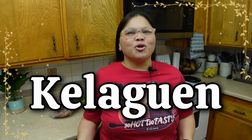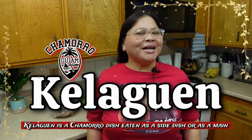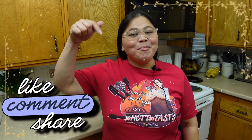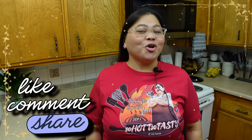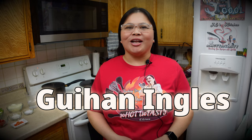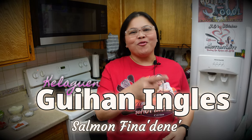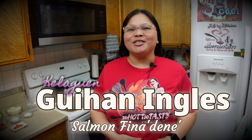Keleguin is a Chamorro delicacy — one of my favorites that I would love on my dinner table. Comment below and tell me what is your favorite Keleguin. Today I want to teach you how to prepare a Chamorro recipe called Guyanenglis, or in English you can call it Salmon Finadeni. Maybe this can be your favorite dish on your dinner table tonight.